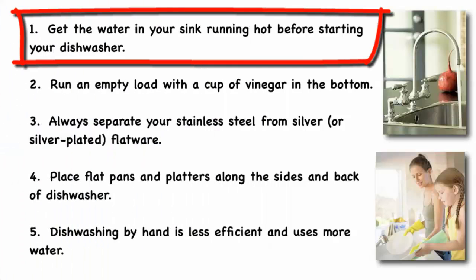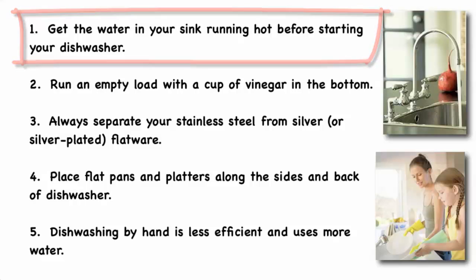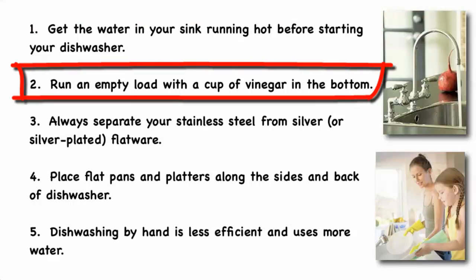Get the water in your sink running hot before starting your dishwasher, especially in the winter, so that your dishwasher doesn't start running with cold water. Run an empty load with a cup of vinegar in the bottom to clean out old food particles and keep your dishwasher smelling fresh.